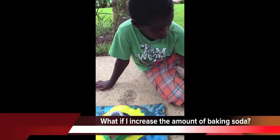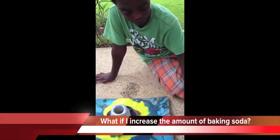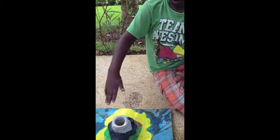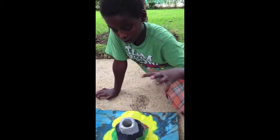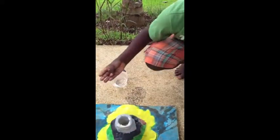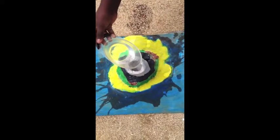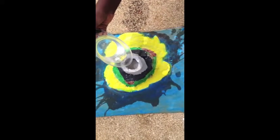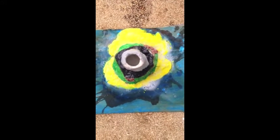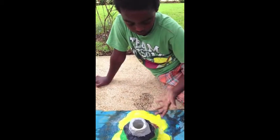I'm going to put four tablespoons of baking soda and four ounces of white vinegar. I want to see what the difference is when I put different proportions in my volcano. I doubled the baking soda but I don't feel that it made a difference to what happened.